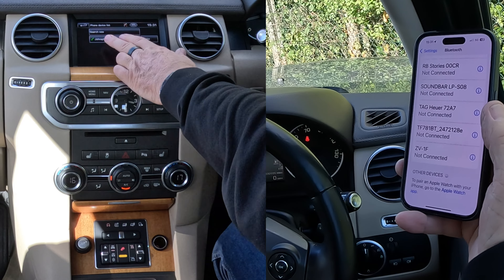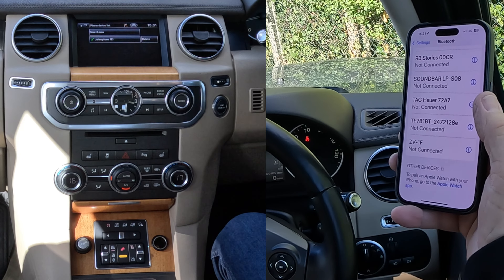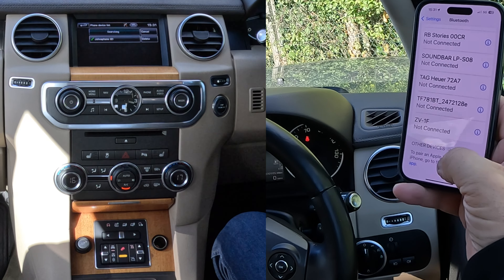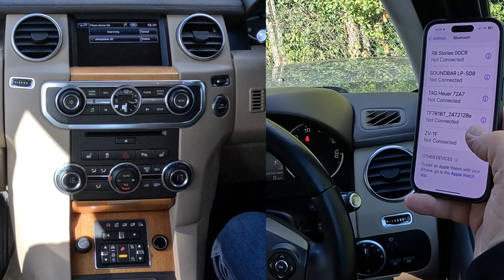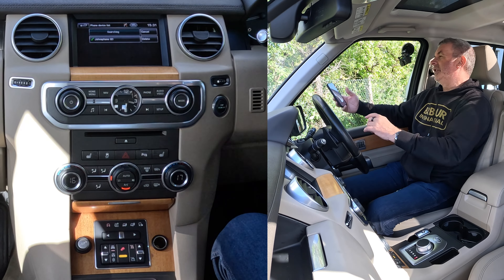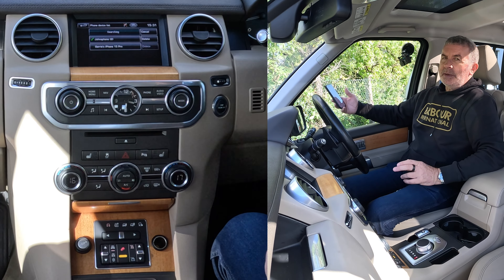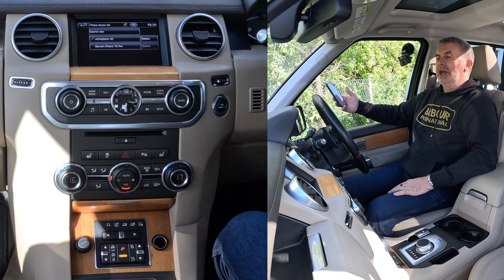Now it's saying I can connect to John's phone — that's already paired — but I want to pair a new one, so click 'search new'. We want to go vehicle to device, and then I'm watching out at the bottom — you'll see the little loading indicator spinning there. So it's trying to find something, trying to tell my phone that it's discoverable, and my phone is looking for something discoverable. Sometimes it takes a while, and it has — it's come up already: Barry's iPhone 15 Pro. Click on that.